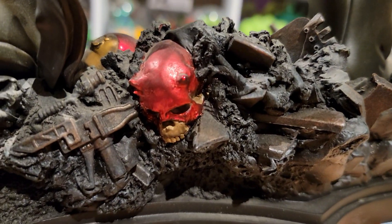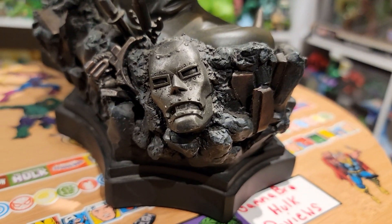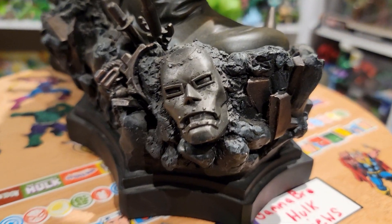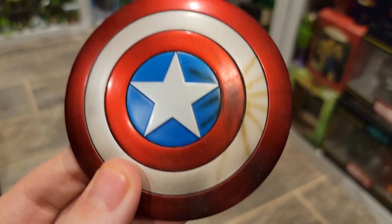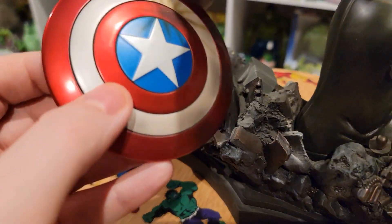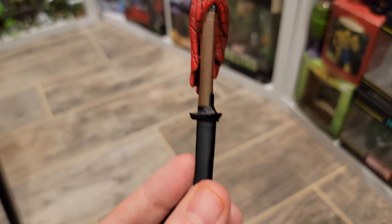On the back we have Daredevil and a lot of broken pieces of weaponry, rebar, and buildings. We also have Doctor Doom — which is interesting because in the most recent Maestro run he plays a big part — so it's cool storytelling that his mask is here. You also get Captain America's shield, which I took off because it's loose. It slots right in here, just like that.